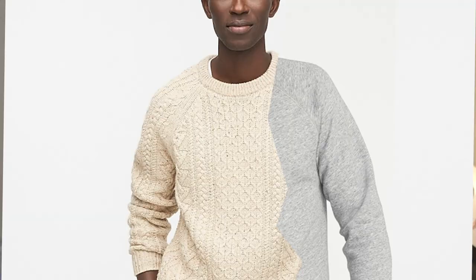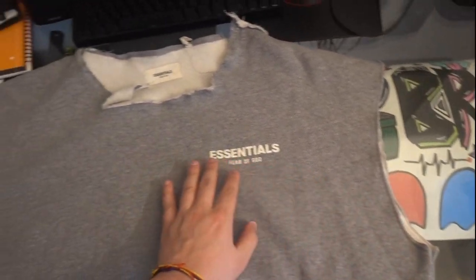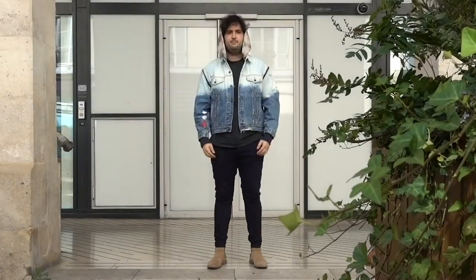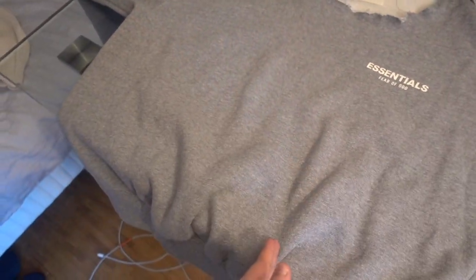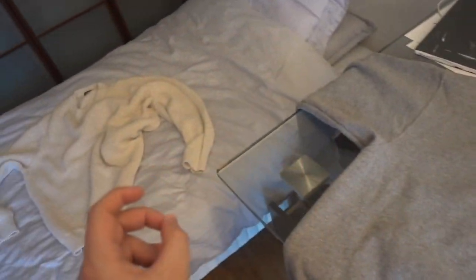In this video, I'm gonna use this sweater and that sweater and combine them into one. So as you can see, this sweater is destroyed because I used it for my model jacket video — here's a quick sneak peek. I'm gonna use this part in a diagonal cut, and then cut the other one the same way to make two sweaters half and half.